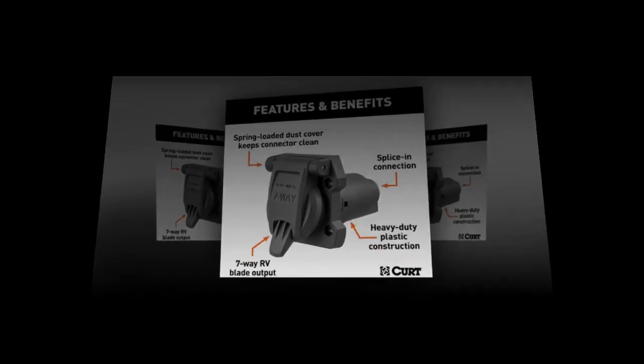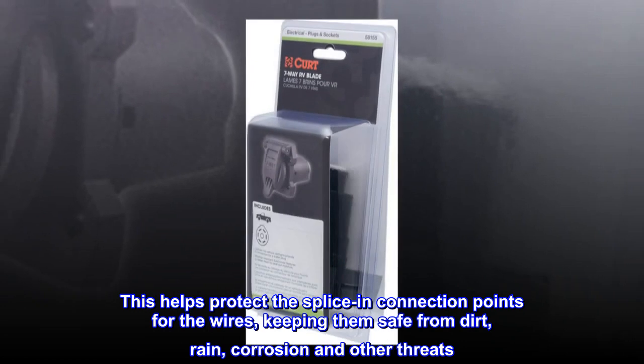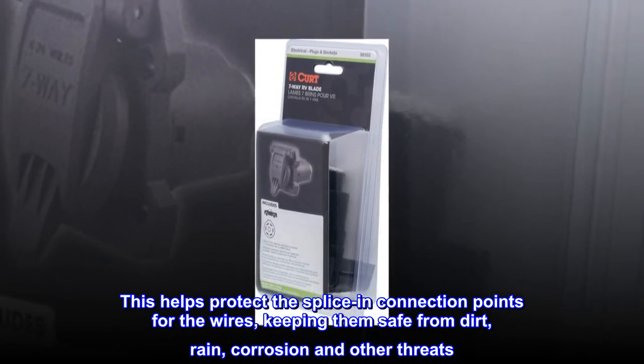Weather Resistant: This trailer wiring socket comes with concealed wire terminals. This helps protect the splicing connection points for the wires, keeping them safe from dirt, rain, corrosion, and other threats.